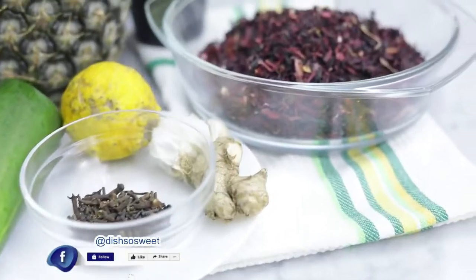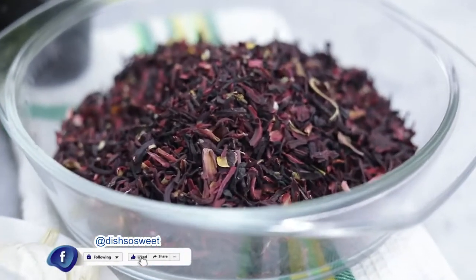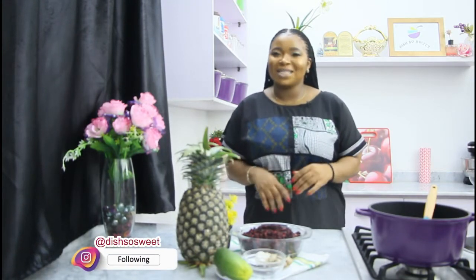Hi guys, today I'm making the number one Nigerian drink which is Sobo. Sobo is a tasty beverage that is one of my most Nigerian favorites. It contains only a few ingredients and it's not only refreshing but also has some health benefits. So guys, let's make some Sobo!